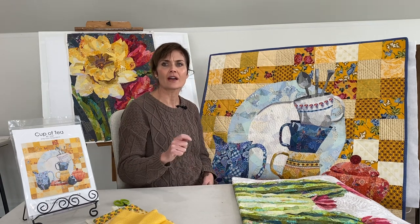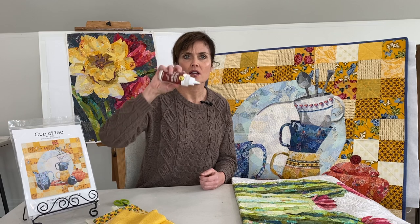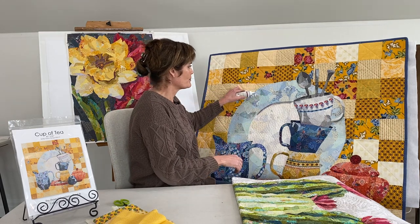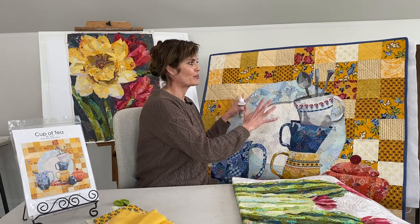I recommend using the fabric fusion. That will go around the entire outside edge — just a thin bead is all you need around it — and then you'll press down on your background.